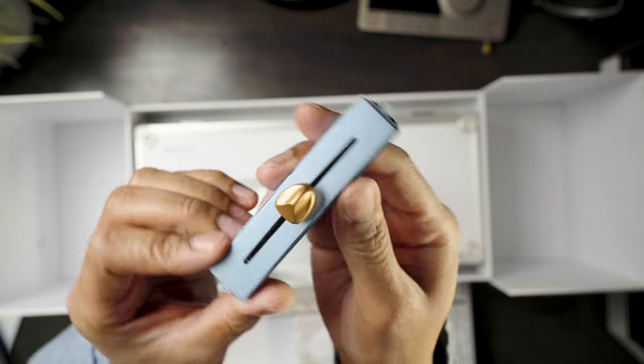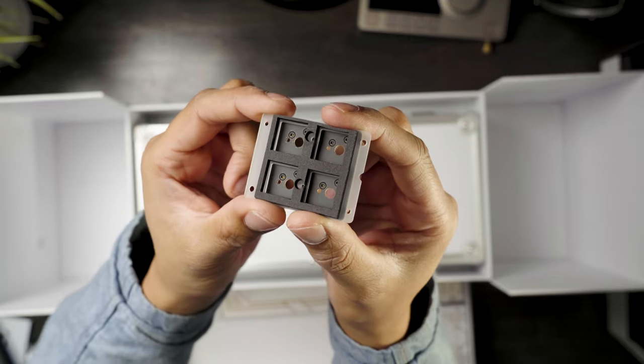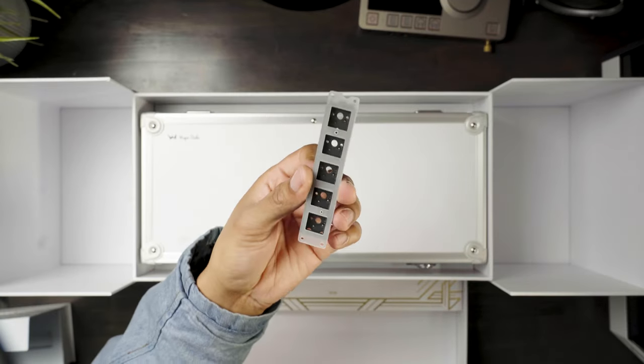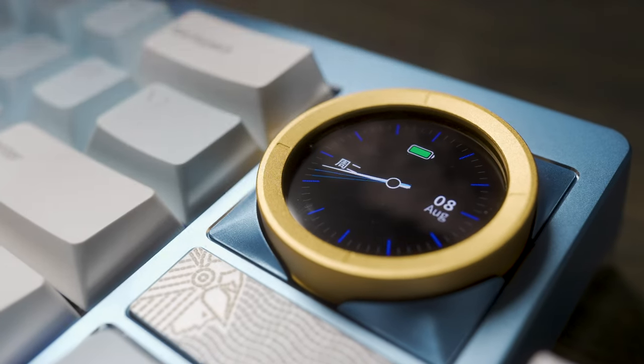The Freya features a module system, allowing you to use a slider, a 4-key cluster, there's another 4-key macro to replace the slider, or an LCD screen knob. And guess what? That screen is a touchscreen, too.